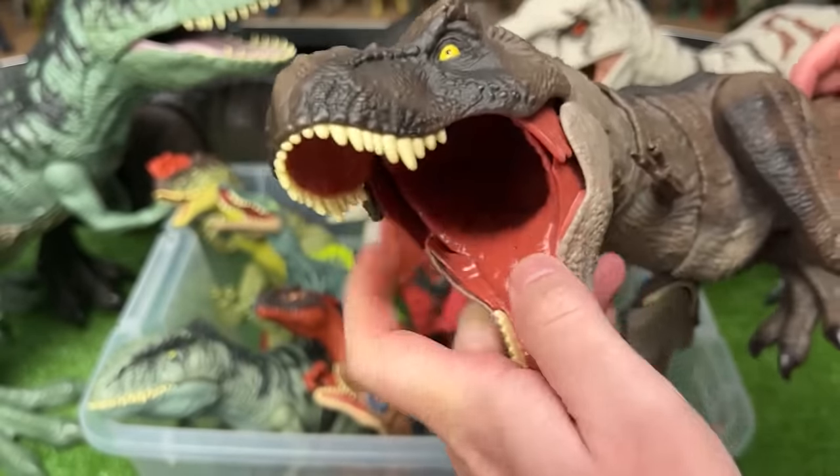Here's a Dimetrodon figure with the light blue-gray coloring on the sides and the giant red spine on top.